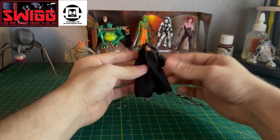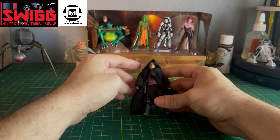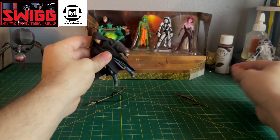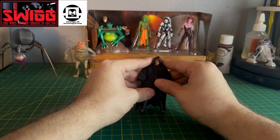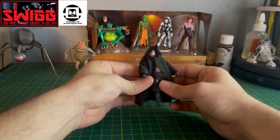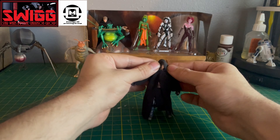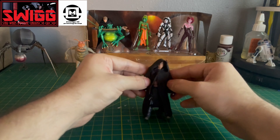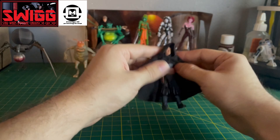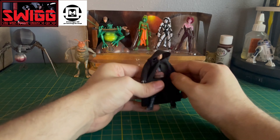Alright, so Boba Fett doesn't come carded unfortunately — he comes in this little bag. This is what I'm more excited for: the Nomad Boba Fett from the Book of Boba Fett, before he gets his armor back. First impressions — this looks really good. Obviously the soft goods are soft goods, as good as soft goods can be especially in the three and three-quarter inch scale. The Nomad Boba Fett from the six inch line was amazing, so I expect no difference from this one — this already looks amazing.